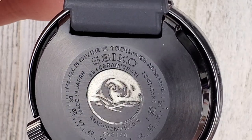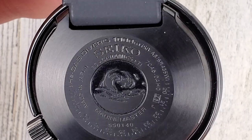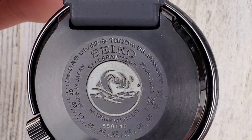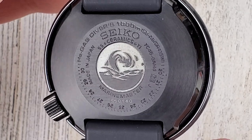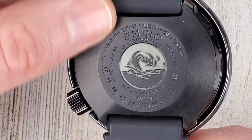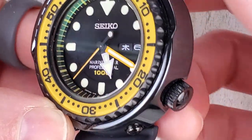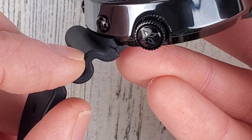On the case back it says gas divers 1000 meter, and then stainless steel plus ceramic plus titanium, and then Marine Master. The case is titanium, the shroud is ceramic, and perhaps the crown is stainless steel. I have to imagine the screw heads are stainless steel for sure.